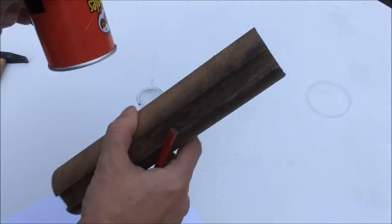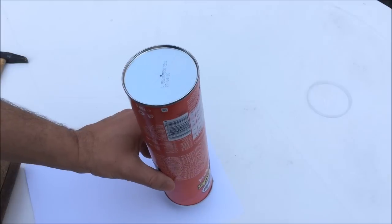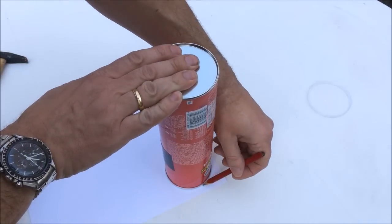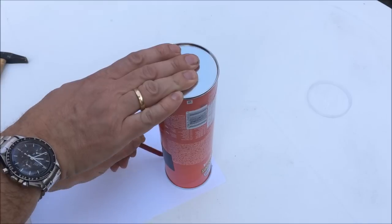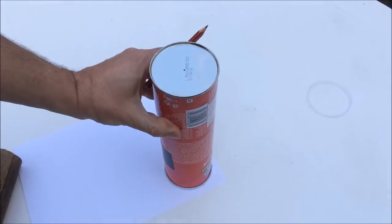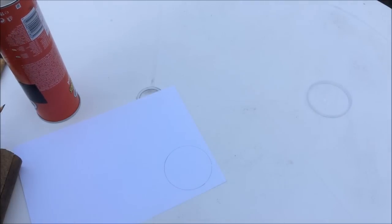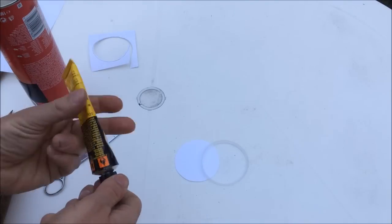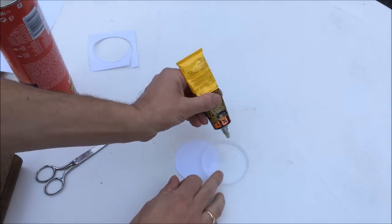Next we need the actual screen that the Sun will project on. That'll be a cardboard disc somewhat smaller than the bottom of the can. Cut that out and glue it to the plastic lid.